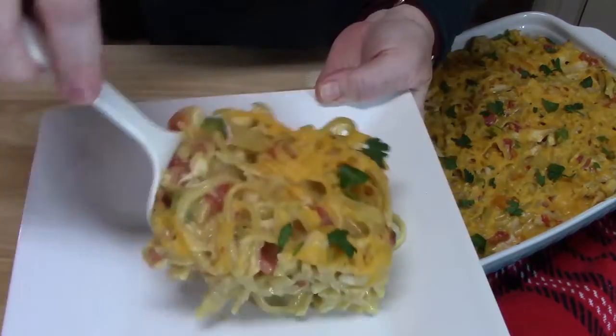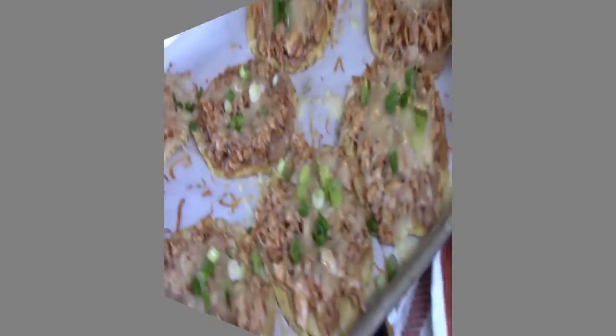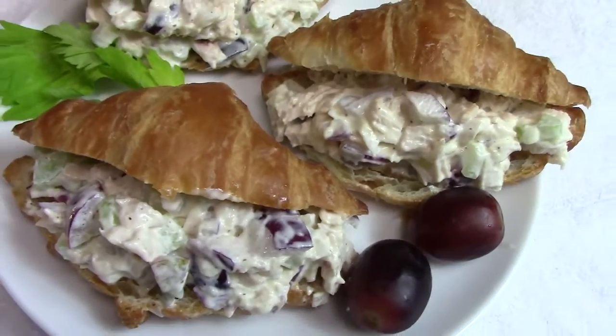Welcome back everyone to Catherine's Plates where it's always simple, easy, and delicious in my kitchen. Today I'm bringing out this delicious rotisserie chicken. I picked this up at my grocery store — it's a fully cooked chicken and it comes in traditional, barbecue, or Italian style flavorings. There are many different ways you can take a rotisserie chicken and put it into recipes, so I'm going to show you three of them today.